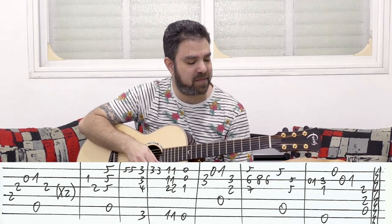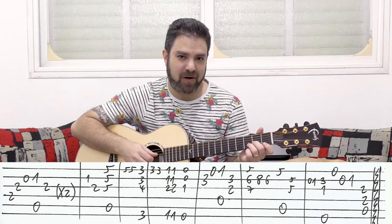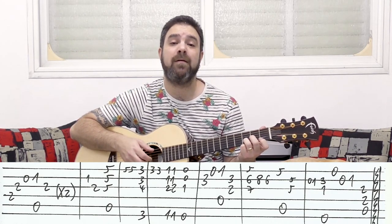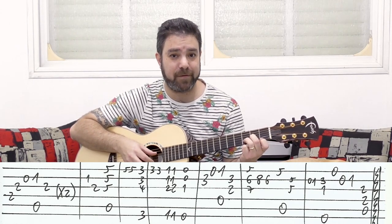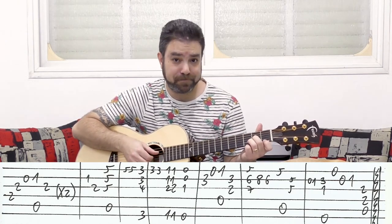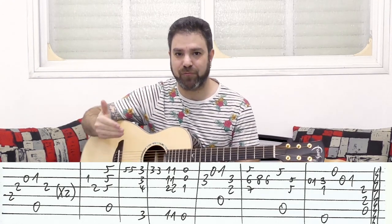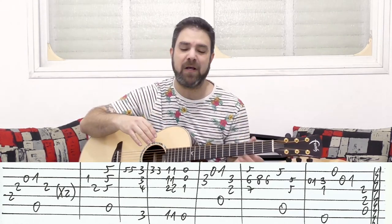Then you play 3-0 on the second and first strings — 3 with your third finger leading you into a D minor chord. You put on the D minor and play strings 1 and 4, and then the second string again on 3. You can harmonize with the third string as well, but we'll talk about that when we get to rhythm, because part of the rhythm is the interplay between the notes and the harmony.